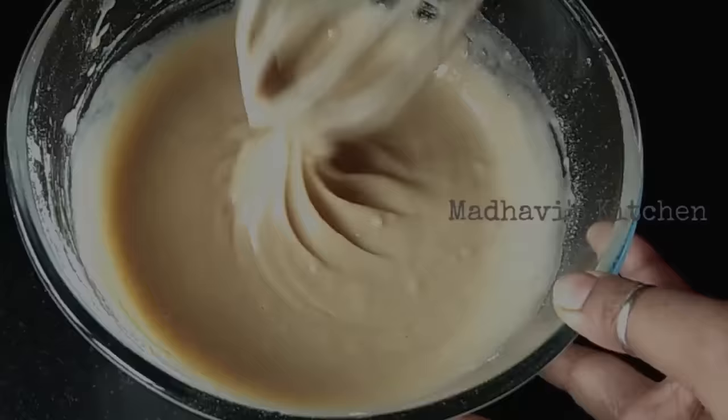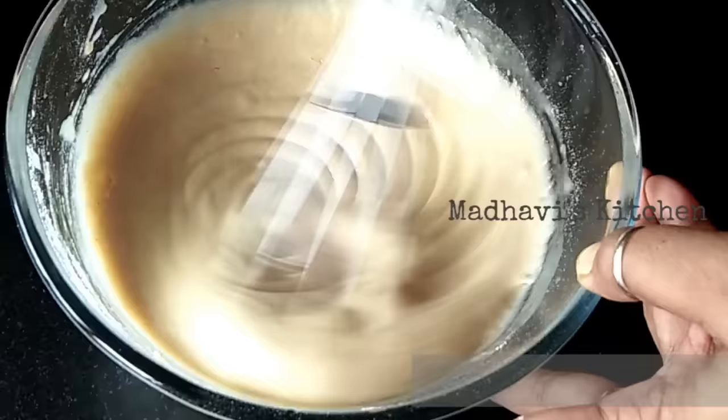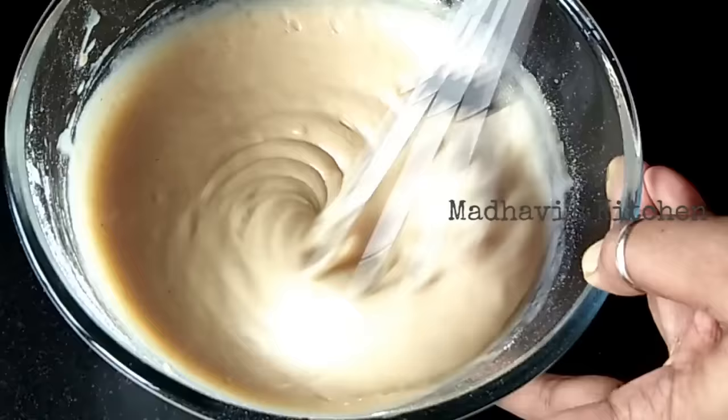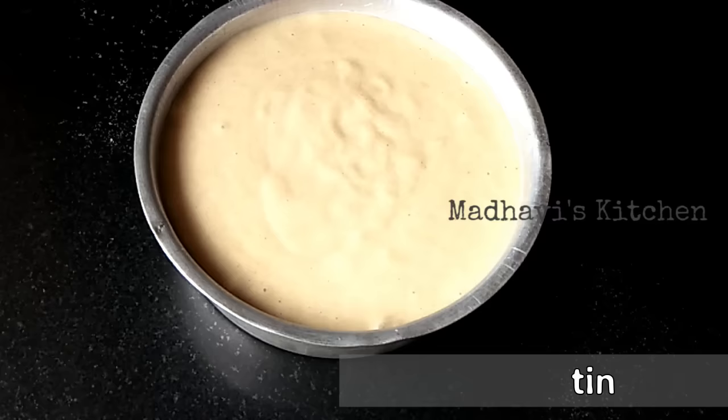Now we will add 2 teaspoons of lemon juice. This lemon juice will make the cake more spongy — the batter will be more fluffy and whitish. Our batter is ready; there is no lump in it. It is smooth with a ribbon consistency, which is perfect.